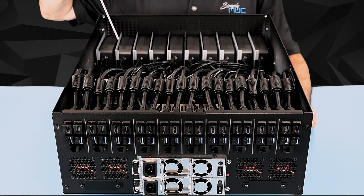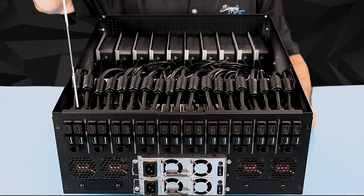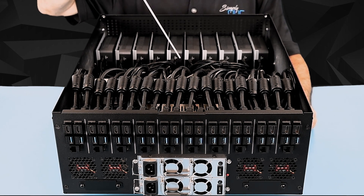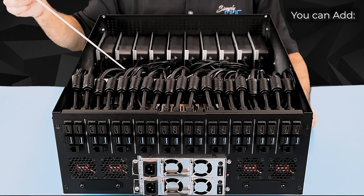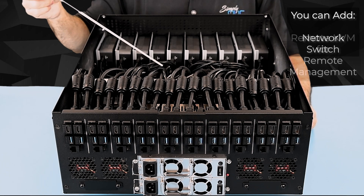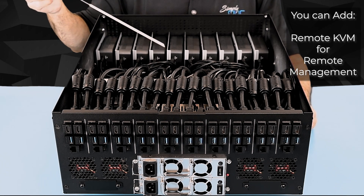In a normal cluster configuration, you would only have a single set of cables going to the head nook — the one that is running the cluster — and the rest would be networked internally to the head. With that said, you can also add internally a switch or a remote KVM for remote management.